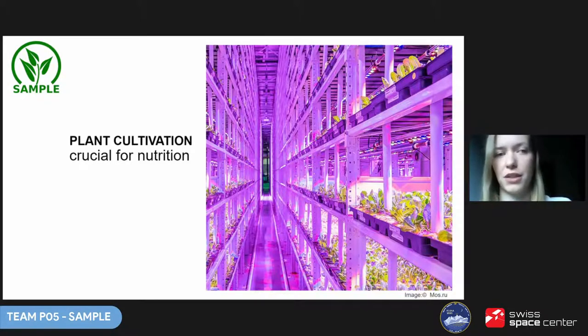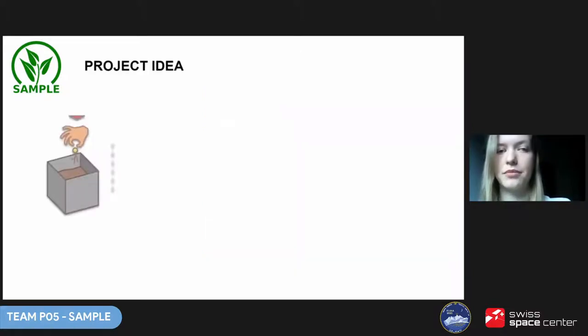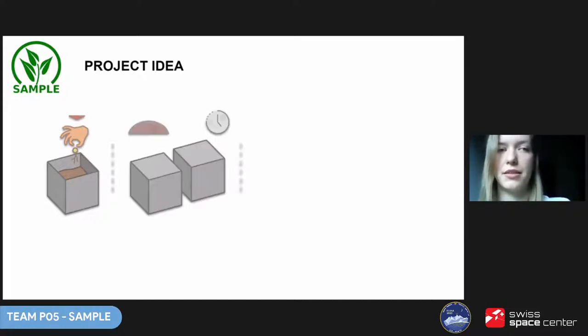Yet plant cultivation — so crucial for a sustainable long-term space mission and for astronauts' nutrition — takes up quite a lot of space, even in its most compact forms. Moreover, plants thrive in conditions a bit different to those in which we humans do. These thoughts led us to an idea: let's design and test the technology which would allow for plant cultivation outside of the human habitat.